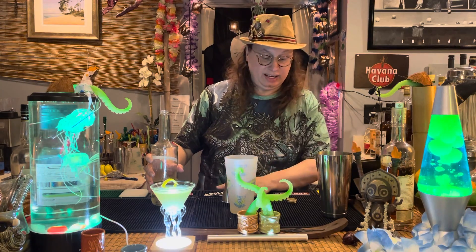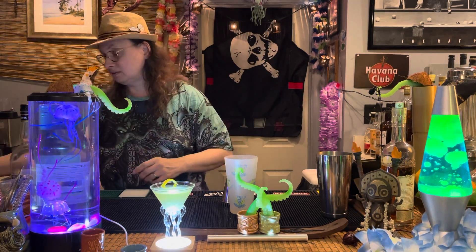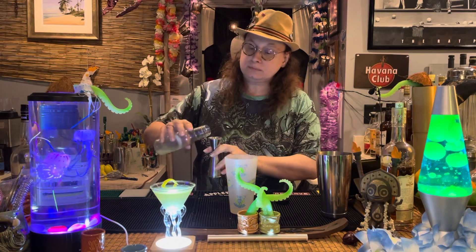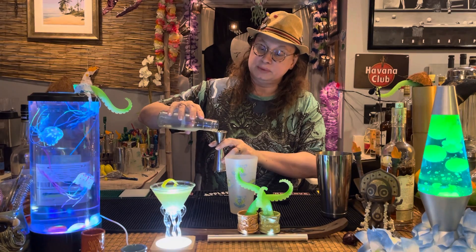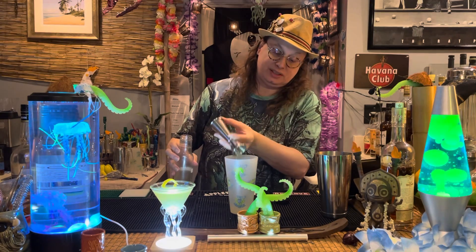And then we need a half ounce of lemon juice. So far this looks like the beginnings of a build for a French 75 — a half ounce fresh squeezed lemon juice.